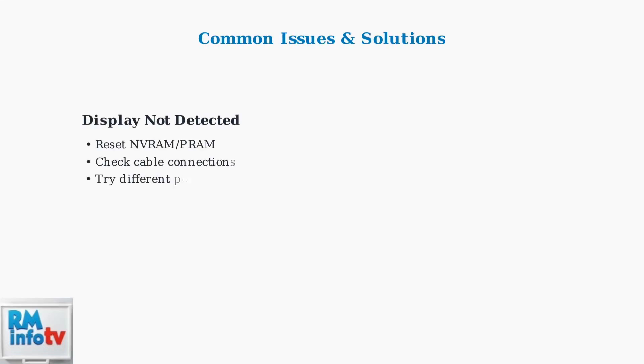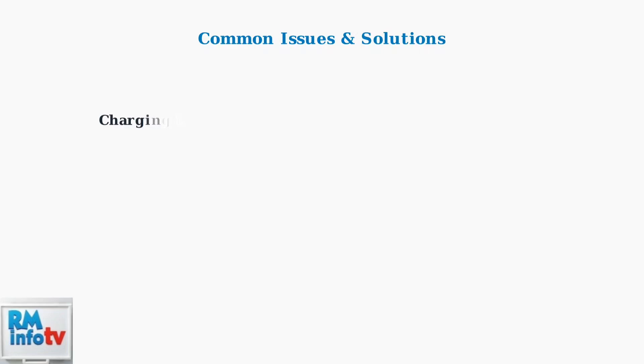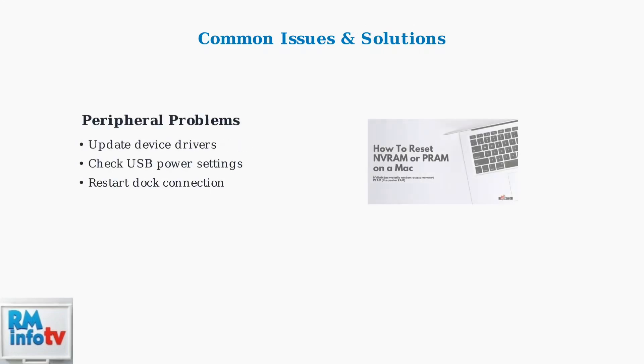If you encounter issues, here are the most common problems and their solutions. Display not detected, charging problems, and peripheral connectivity issues can usually be resolved with these steps.